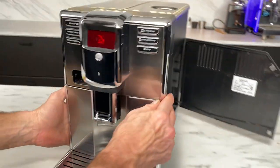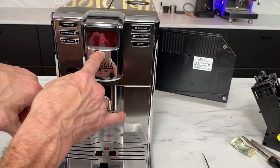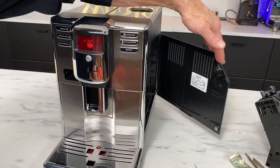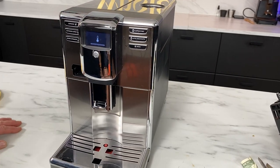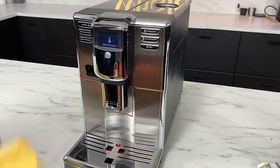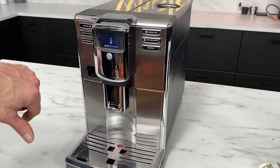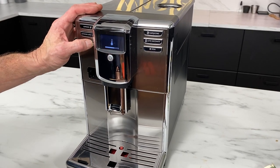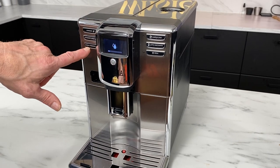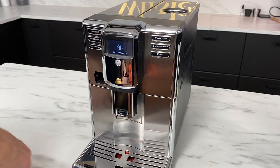Now when we come back and look at that, the brew unit symbol is gone. So now it's really easy from here. All you have to do is close the door. And now it's rotating the gears in there so that this will be able to go back in. It's going to want to do a rinse here — I'm going to stop that so we can keep things a little cleaner. So once I see that check mark, I'm just pressing the aroma strength button here to make that rinse stop.